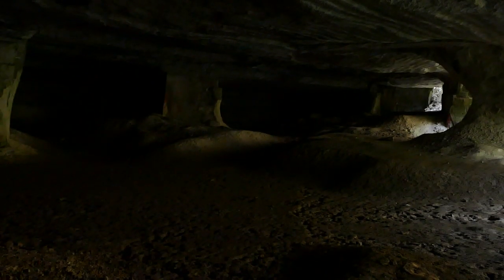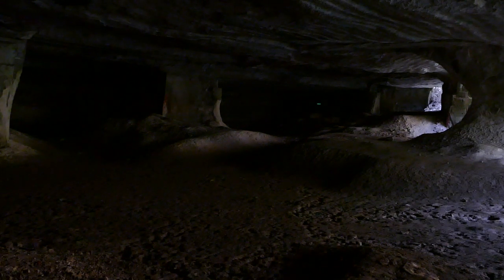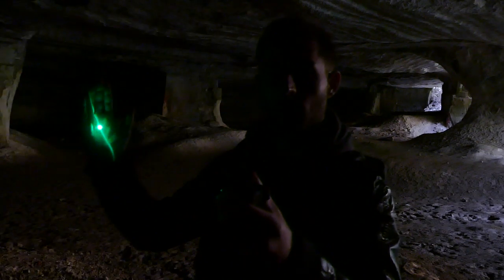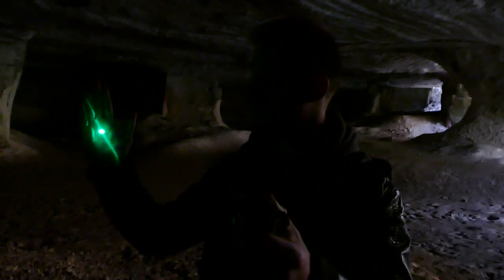Premièrement, le laser vert. Juste incroyable, très puissant. Un vrai laser vert, ça fait plaisir. On n'est pas sur quelque chose de foire. Vous le voyez à l'autre bout de la grotte, à environ 100 mètres. Un laser vert assez puissant. Quand vous l'allumez dans la nuit totale, vous voyez carrément le faisceau du laser. Je le mets sur ma main — il est très puissant, ça fait une belle radiation de laser.